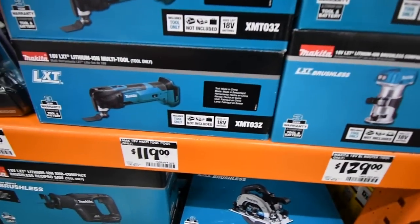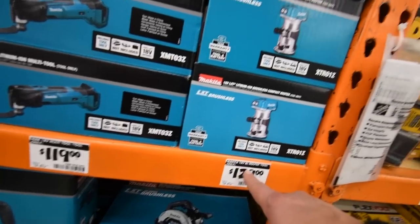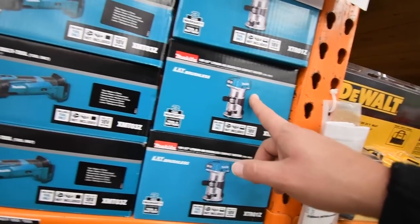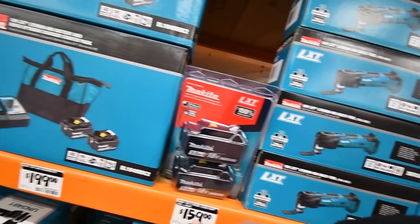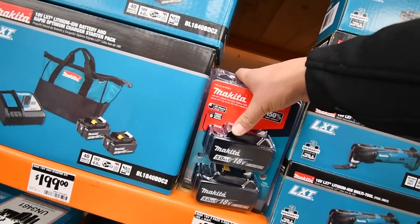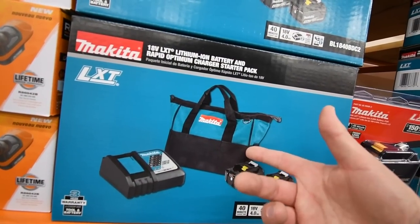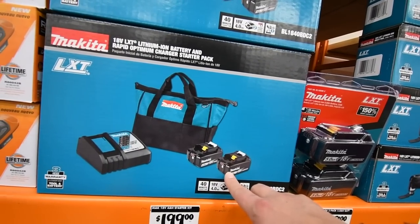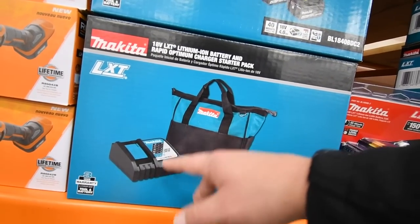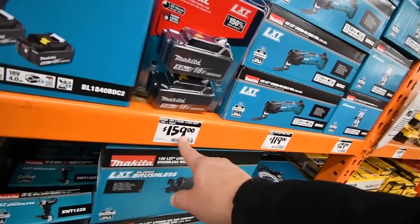For Makita: $129 for the router, $120 for the multi-tool. $159 for two five amp hour batteries. $200 for two four amp hour batteries and a charger. Honestly, I'd just go with that deal.